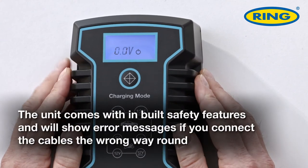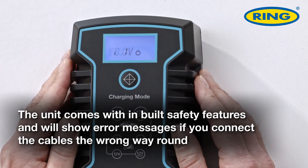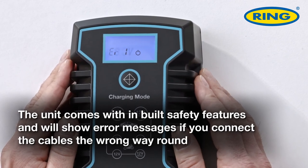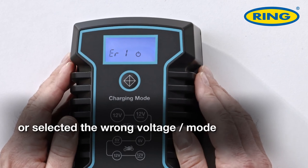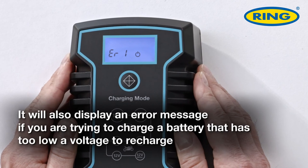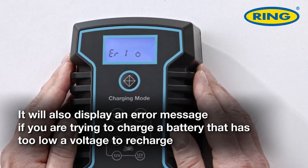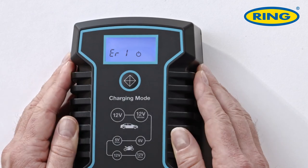The unit comes with inbuilt safety features and will show an error message, like this one here on screen, if you've connected the cables the wrong way around or you've selected the wrong voltage to charge at. It will also produce an error message if you're trying to charge a battery which has too low a voltage to even start recharging.